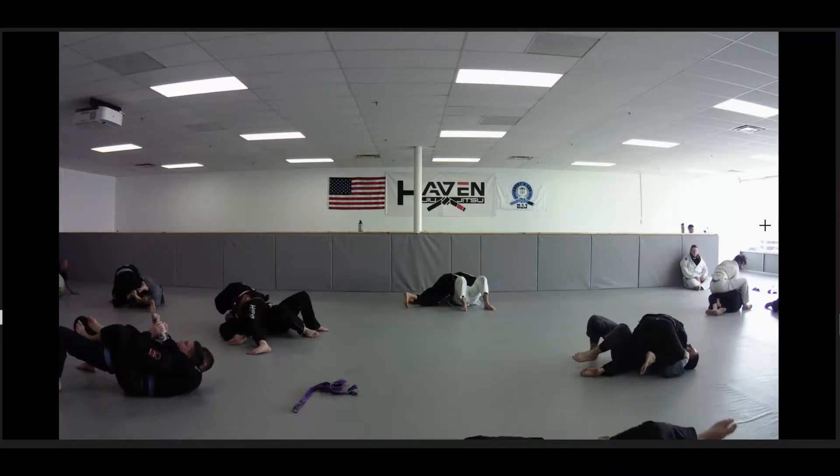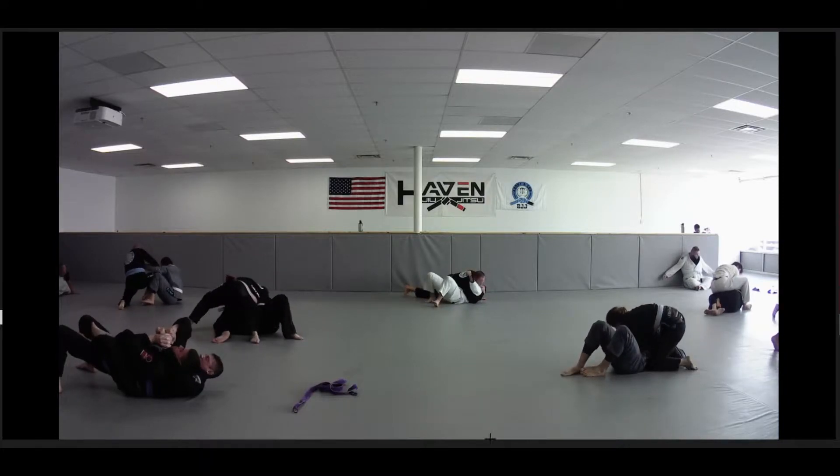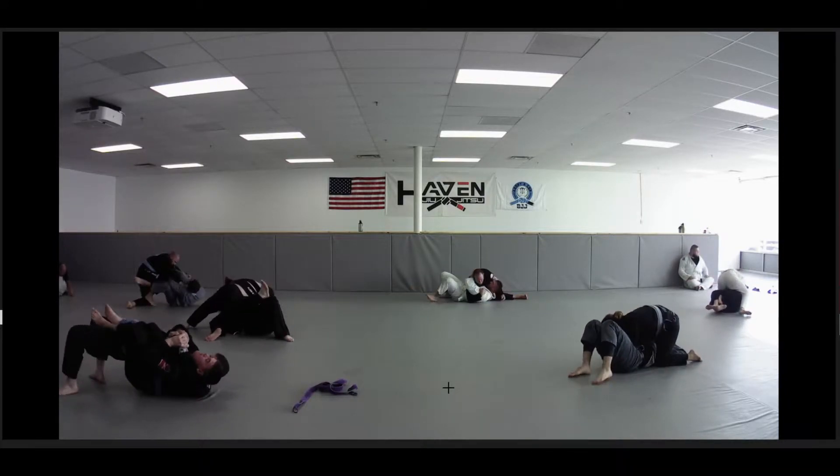Alright guys, more class footage from last week, noon class. Let's see what we got going on.